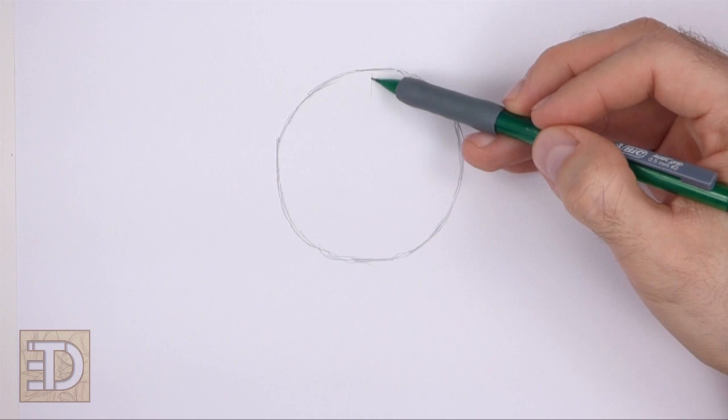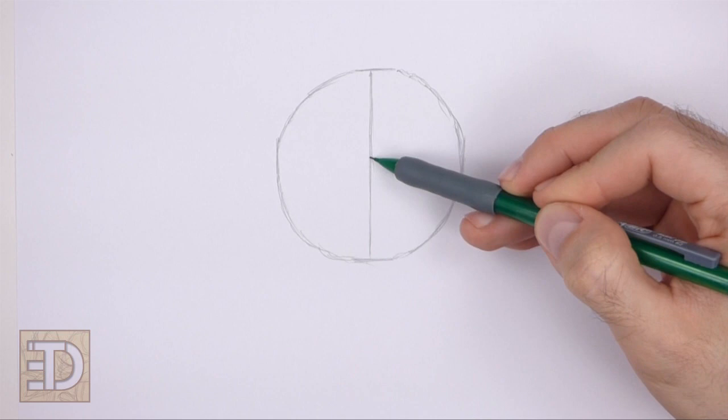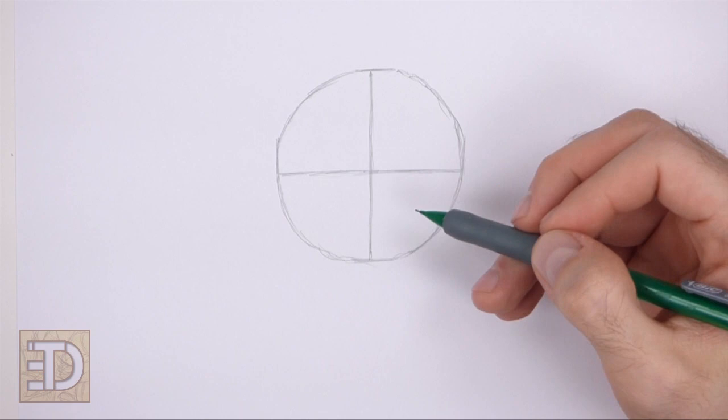Inside the circle draw a long vertical line that splits the circle in half. This is the construction guide that will help you place the facial features later on. Then draw a horizontal line for another construction guide. The two lines should create a big plus sign inside the circle and divide it into four equal parts. And that's it for the guidelines.